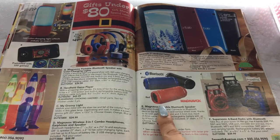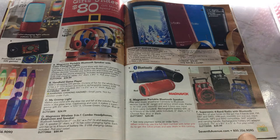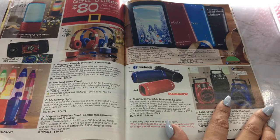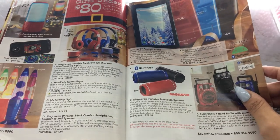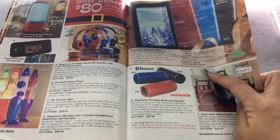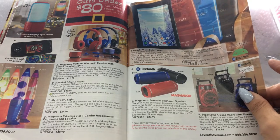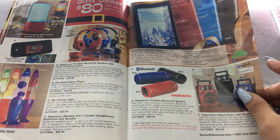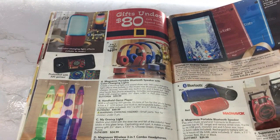And then we have Bluetooth speakers over here — a Supersonic 4-band radio with Bluetooth. It's a little radio; I actually need to get speakers myself. I want a little bit of surround sound in my living room. A Smart Tab Android tablet — I've never heard of this, but this is $80. You can definitely get an Amazon tablet for like $40 or $50 brand new on Amazon. Tablets don't cost as much anymore these days unless you're getting fancy Android tablets or an iPad. If you want a regular tablet, you can get one for $40 or $50.